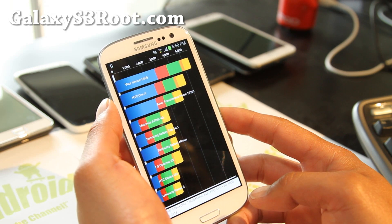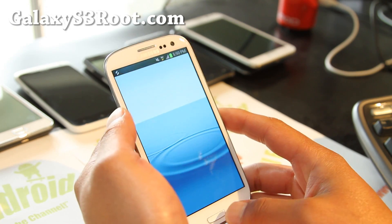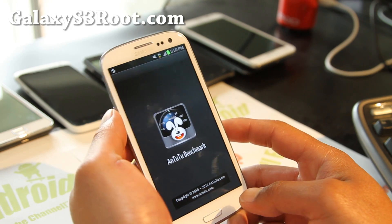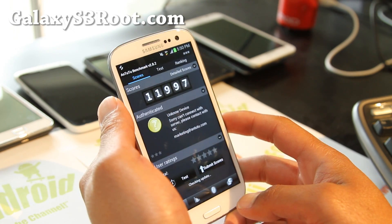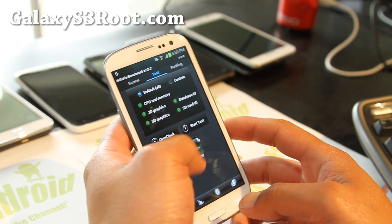I got 54.69 — not too bad. Doesn't seem like it's that much faster. We'll try Antutu also here. Scores, test, start test.